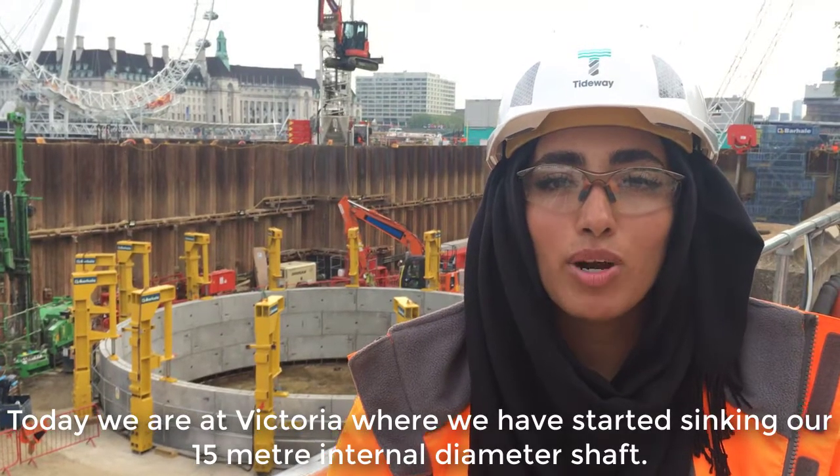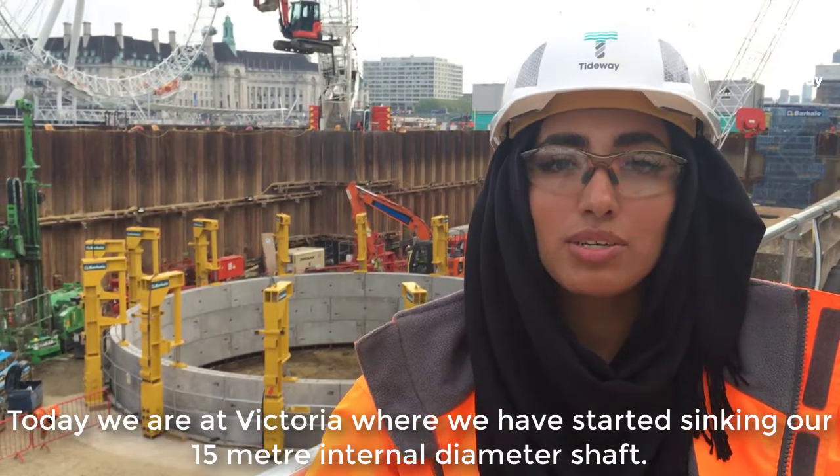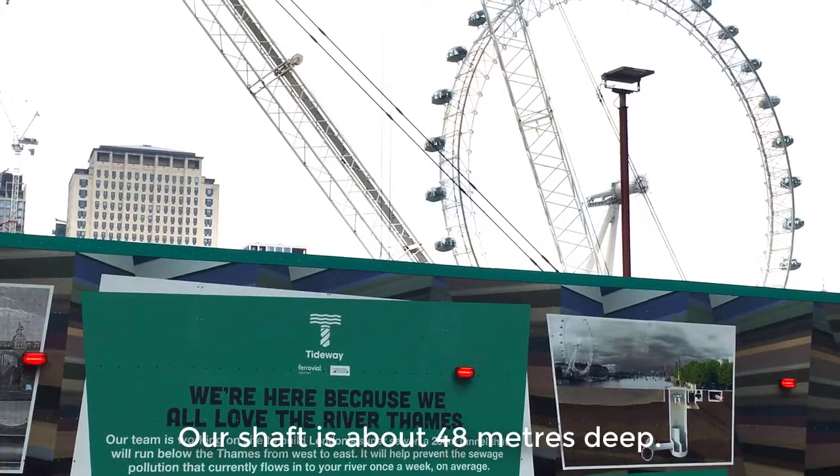Today we are at Victoria, where we have started sinking our 15-metre internal diameter shaft. Our shaft is about 48 metres deep.